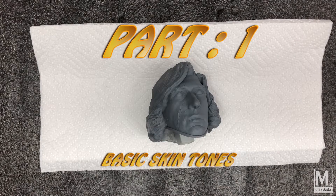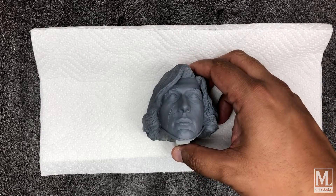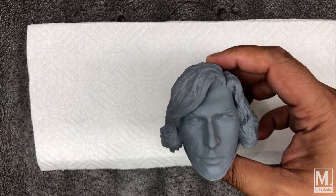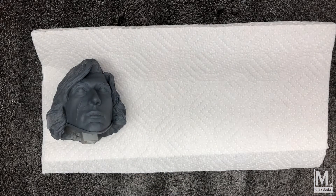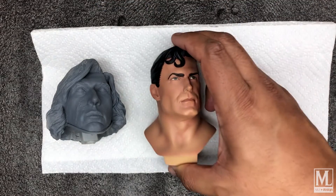Welcome back to MLR and Design. In this video, we're doing a skin tone tutorial. I'm going to show a couple of different approaches to skin tones available on different statues, but what we want to achieve is a hyper-realistic finish — meaning as close to a human skin tone as possible. To me, the bar is set by Hot Toys, and there are some other private custom painters that are great, so that's what I really want to achieve.